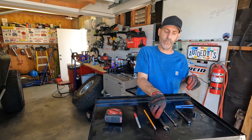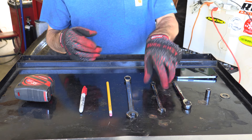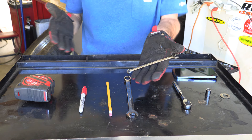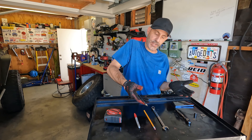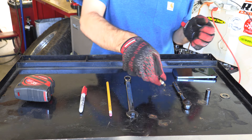15 millimeter wrench — piece of cake, can get that with both hands, no worries. 10 millimeter wrench — piece of cake there. The silicone in the palm grip area actually helps give you a little bit of grip, so when things get a little dicey, you can hang on to that stuff.